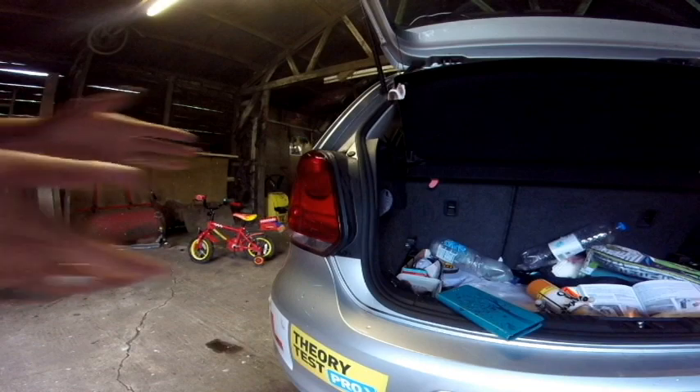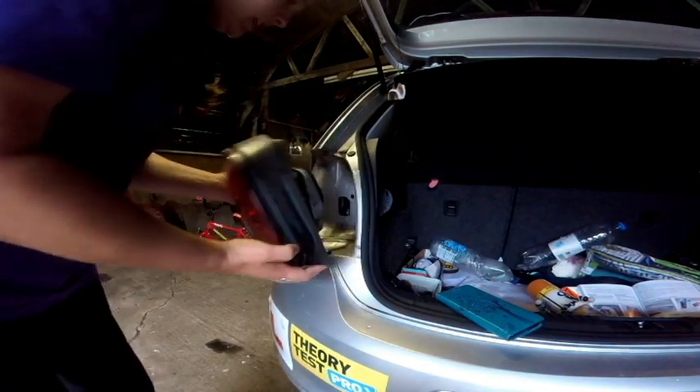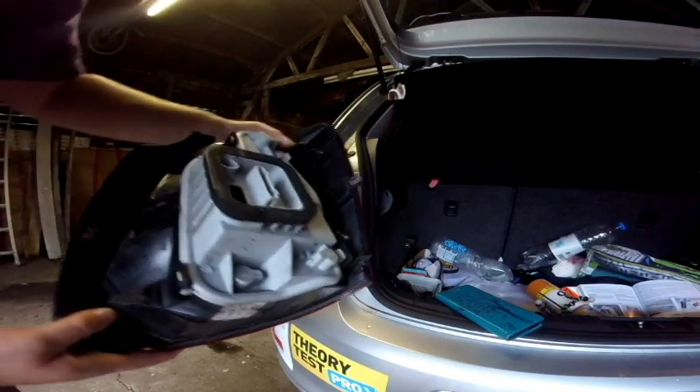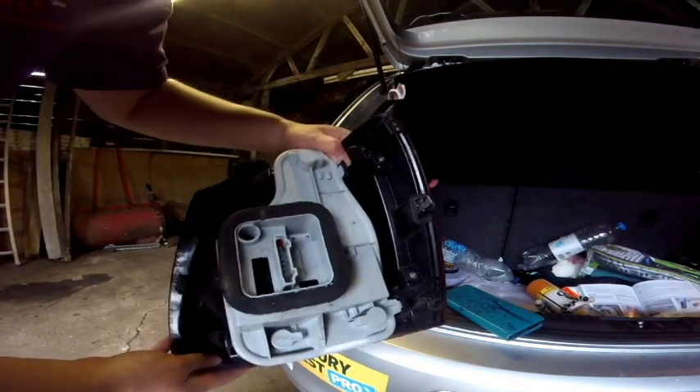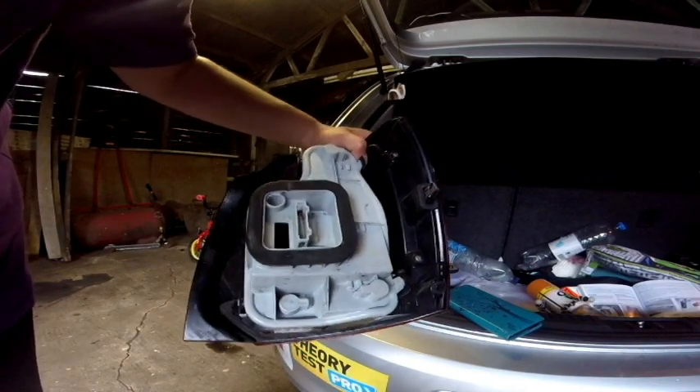We've loosened the wires and taken the pin off, now it's a case of pulling this light fitting out like that. As you can see, we're then actually able to access whereabouts the bulbs are, and these are quite easy to release from this stage.